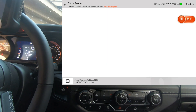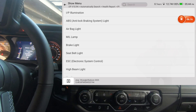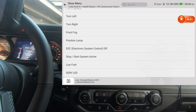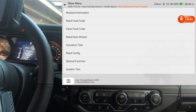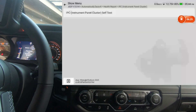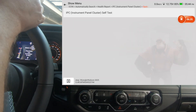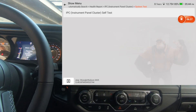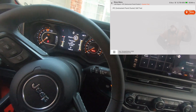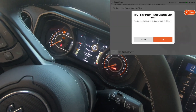Back out of that, we're going to go to the IPC — that's the instrument cluster, or instrument panel. We'll go to special functions and system test. That system test would be a good one to demonstrate — we're going to see if this will do a self-test on the instrument panel.